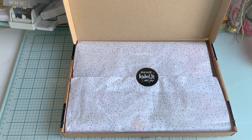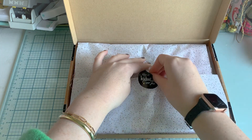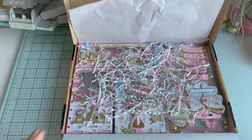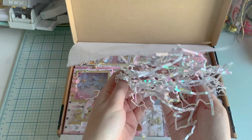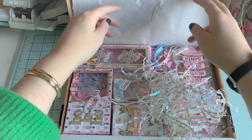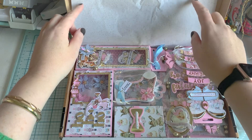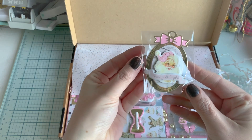Let's dive into this one! It says 'klein kerstkadootje voor jou', which means 'small Christmas present for you'. I already love this paper — look at this, so pretty! Those colors and this shred, really pretty. It's so stinking cute already. 'Merry and Bright' — really pretty.